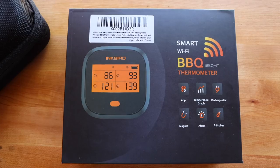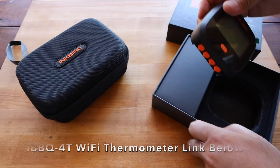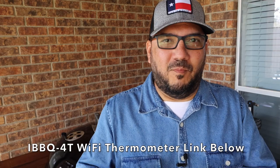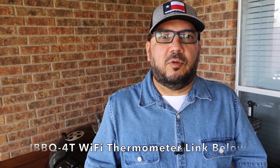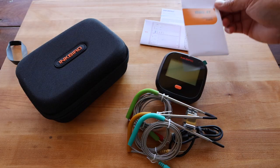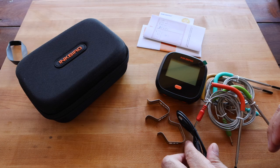Today we're going to be unboxing and setting up the iBBQ4T. First thing out of the box is the iBBQ4T main unit, and then there's a smaller box with more stuff in it. In the smaller box you'll find four meat probe thermometers, and notice there is no blunt ambient probe thermometer. You'll also find some handy documentation, two thermometer grate clips, and finally a charging cord.